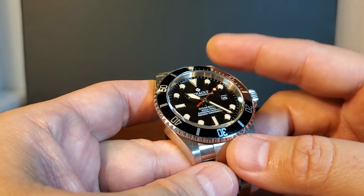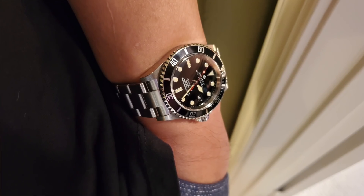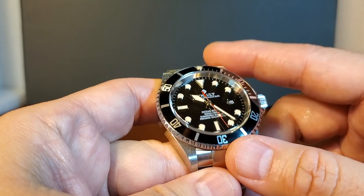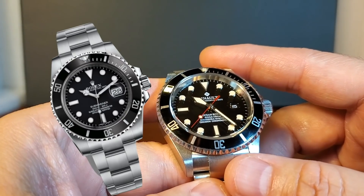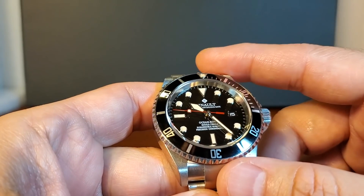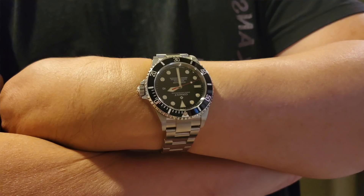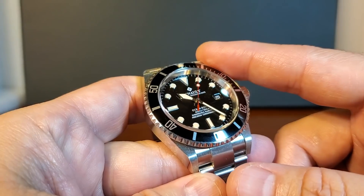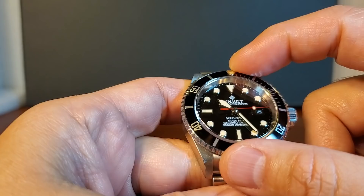Before I talk about the dial of the Ocean Rover, I want to get the homage element to the Rolex Submariner out of the way. It's fair to say it's widely considered a top homage, but that comparison quickly disappears and we start to appreciate the Ocean Rover for what it is — a really well-made dive watch. I don't think it resembles the current Rolex Submariner at all: no Cyclops lens, different seconds hand, different hour hand, and no brand stamp throughout the chapter ring. It might be considered a mix and match of different Submariners through different eras.